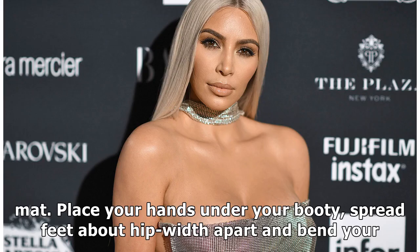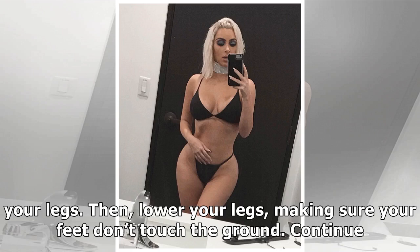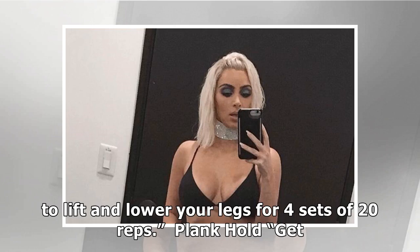Leg lifts: lay down on a mat. Place your hands under your booty, spread feet about hip width apart and bend your knees slightly. Lift both legs off the ground until you create a 90-degree angle with your legs. Then lower your legs, making sure your feet don't touch the ground. Continue to lift and lower your legs for four sets of 20 reps.